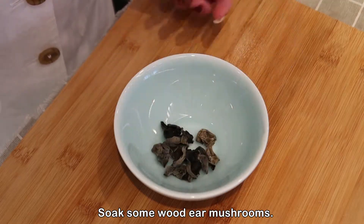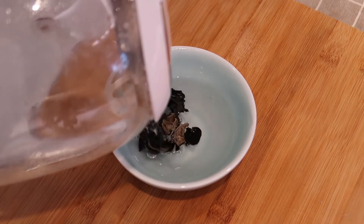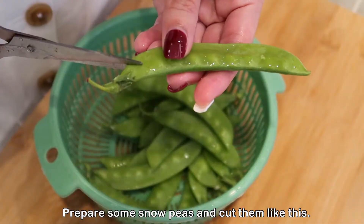Soak some wood ear mushrooms. Then prepare some snow peas and cut them like this.